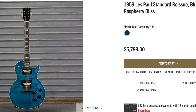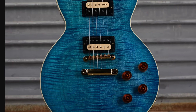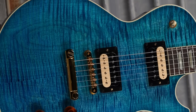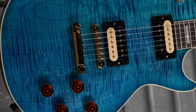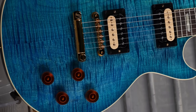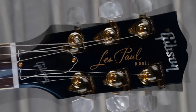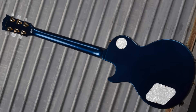We can follow that up with a Blue Raspberry Bliss 59 reissue for $5,800. This kind of reminds me of some Tak Matsumoto models with the zebra bobbin pickups, but surprisingly they put gold hardware on this. You get those numberless knobs. It's a pretty nice pinstripe-y flametop, very even throughout, with some interesting wood grain. Something about the combination of all this together doesn't quite jive. But just for fun, they put perloid shawl-tip tuners on it — going back to the early 80s with that one. That's serial number 211.